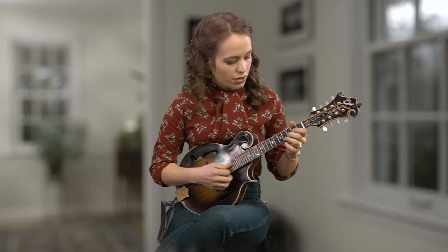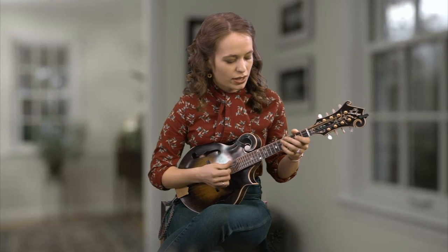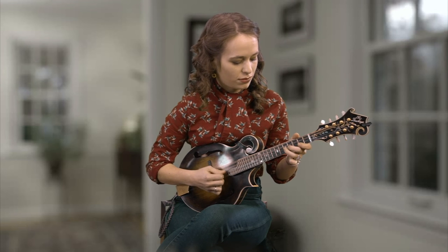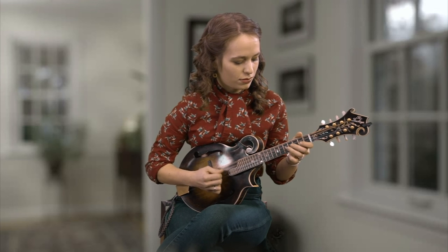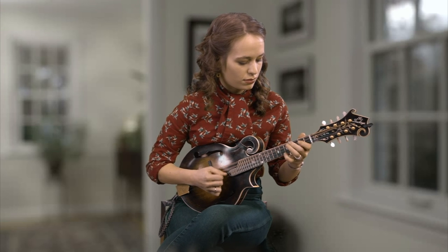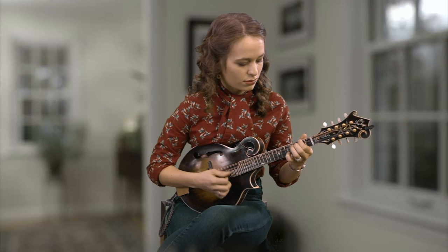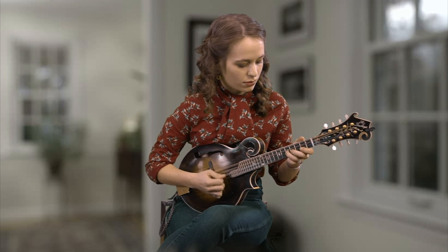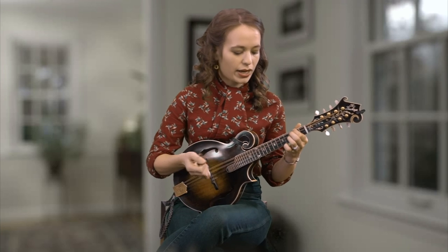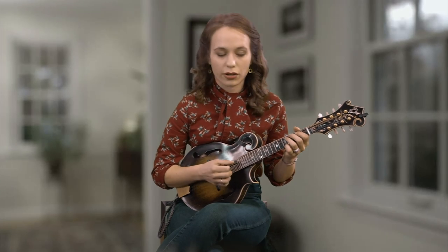And you can do it here too, on the A string. One more time through that kind of standard break. [plays] And then that ending lick is one that I throw in there a lot — you've probably heard a lot of it.